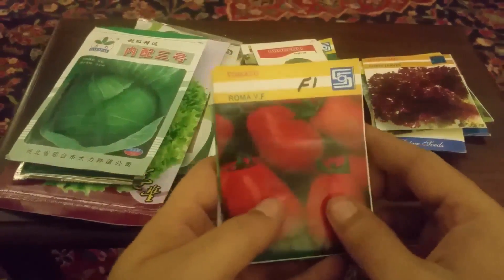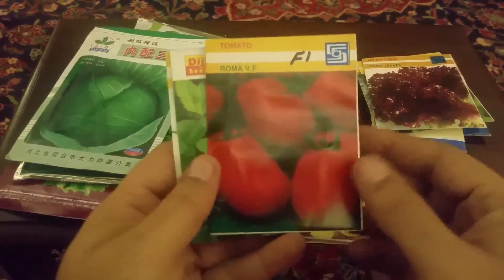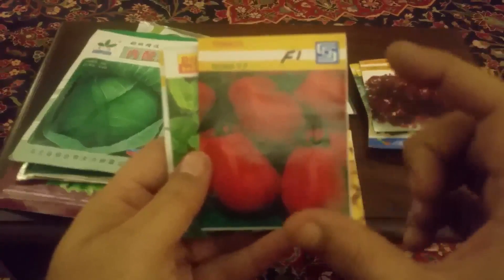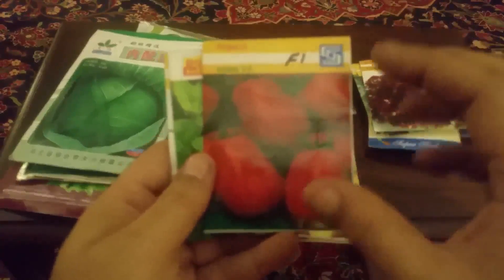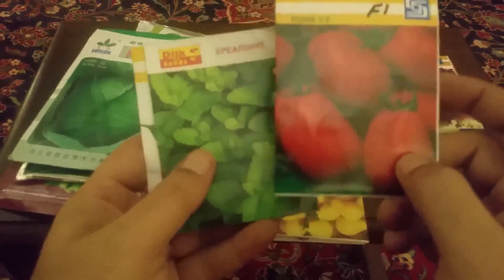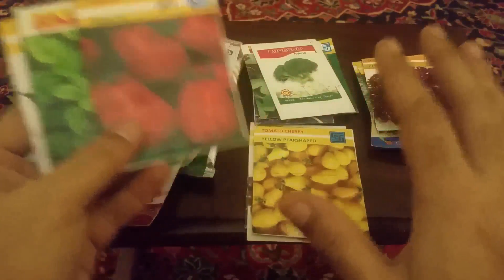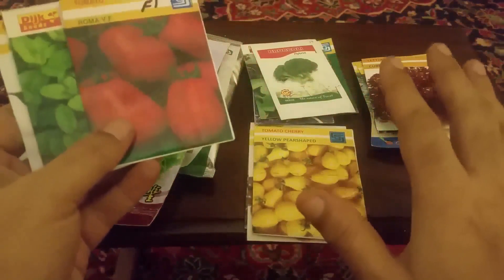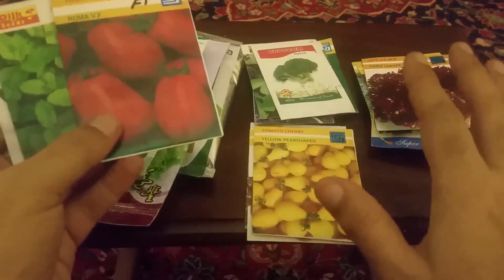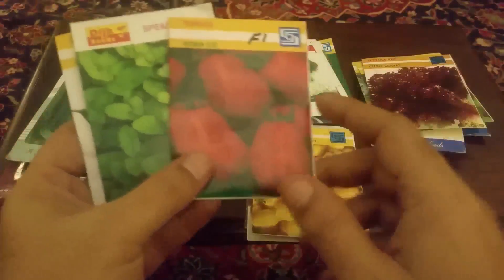یہ tomato روما ہے — یہ F1 hybrid بیج ہے۔ یہ ہمارے گول tomato آتے ہیں اور لمبے tomato آتے ہیں، یہ ان کا بیج ہے، آپ یہ بھی لگا سکتے ہیں۔ اس کی بھی پنیری تیار ہوگی۔ یہ جتنی ساتجیاں ہیں ان سب کی ایک ایک ویڈیو بنے گی اور میں آپ کو ان کے فوائد بھی بتاؤں گا کہ یہ کس طرح grow ہوں گے۔